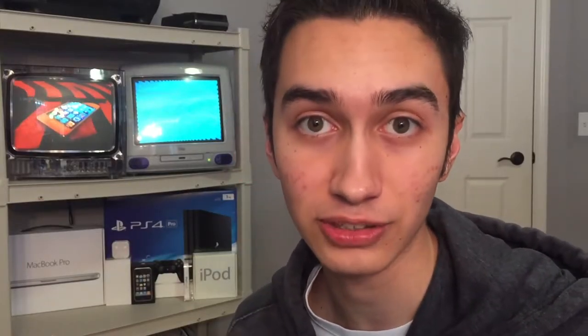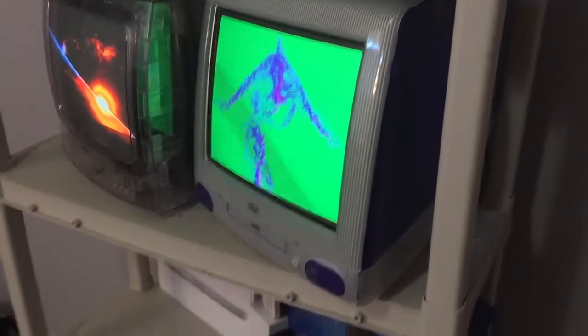Let's get started looking at my collection. First off, we're going to start with the biggest devices. I've got to take my charger with me since my phone's about to die. If we go all the way over here, you can see this is my iMac G3 — this is the 266 MHz model.